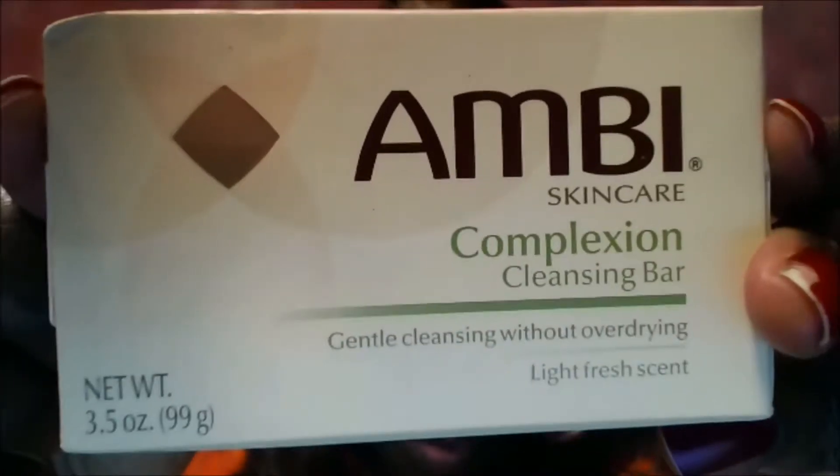I just use a white washcloth. I wash my face really, really well — and my neck. And while the suds are still on my face, I add this mixture that I'm going to tell you about.